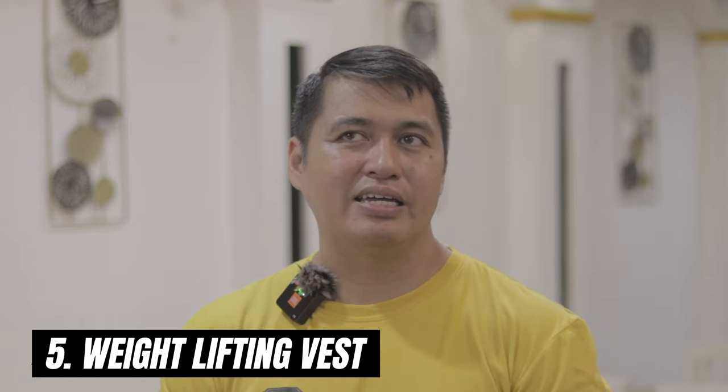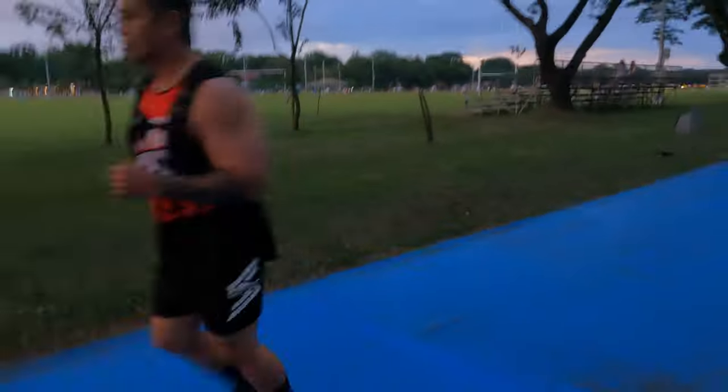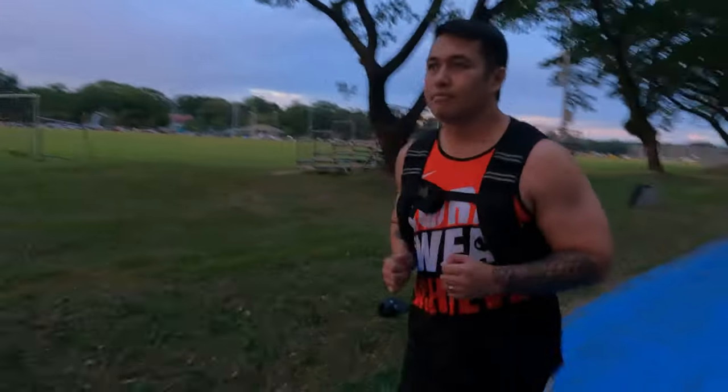Lastly, accessory number five — though it's not directly related to lifting — is the weightlifting vest. I learned the value of this whenever I did my jogging. It comes in all forms, shapes, and sizes with different weights. Most weightlifting vests are made up of sand, while others have metal bars that you can adjust for weight. The one I use is a 50-pound sand weightlifting vest, and I use it whenever I do my jogging.